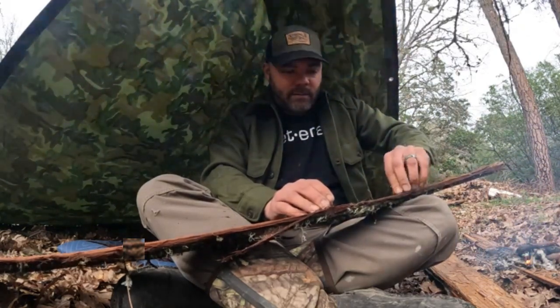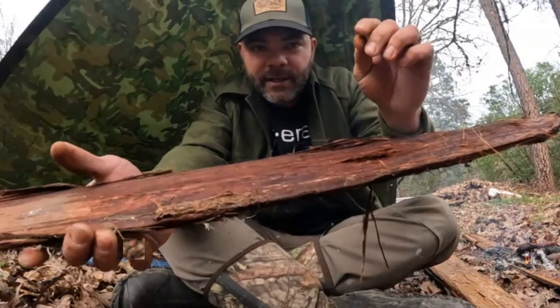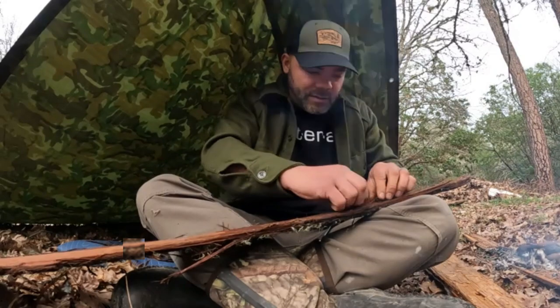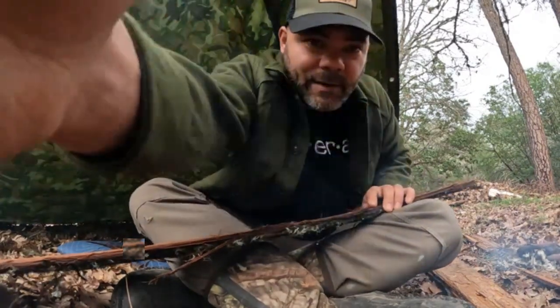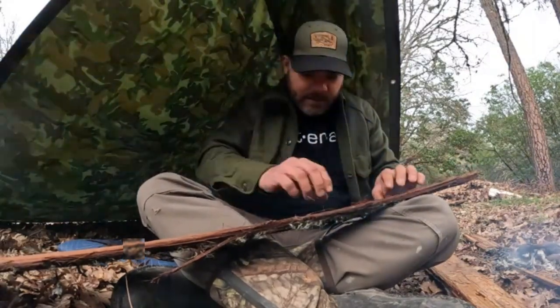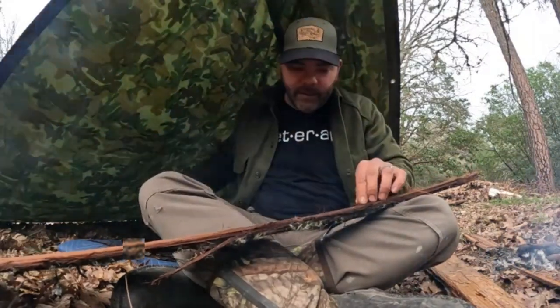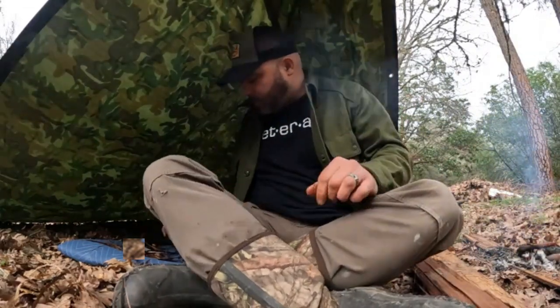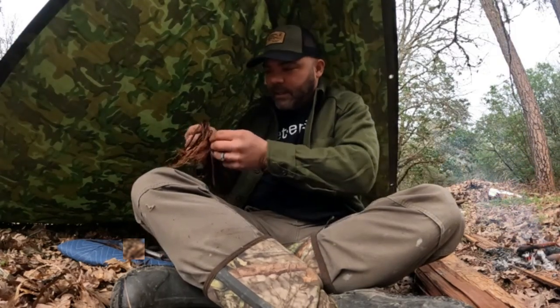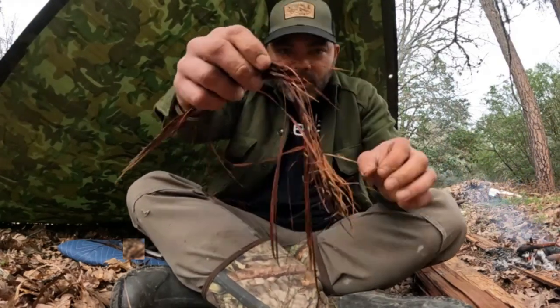What we're gonna do is take these strands right here and peel them into as long strips as I can, and we'll set them off to the side so we've got our material. You're just gonna peel them like that, and do that a whole bunch of times and gather some stuff so you don't run out.